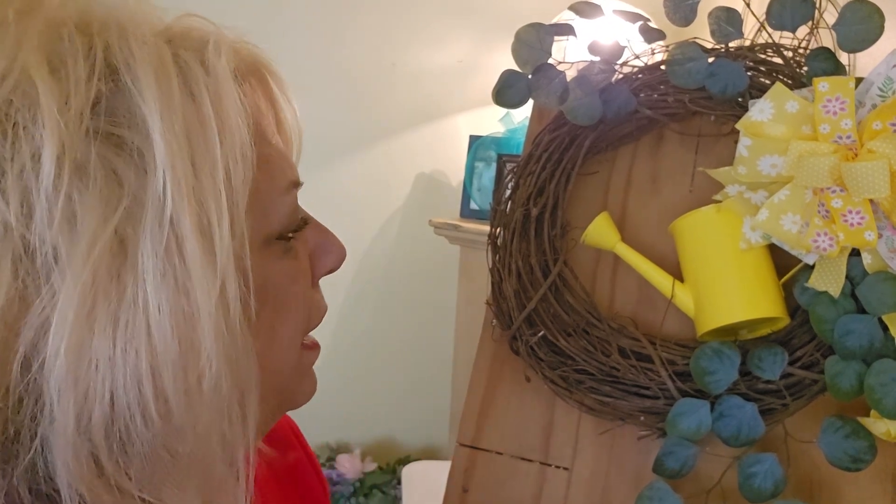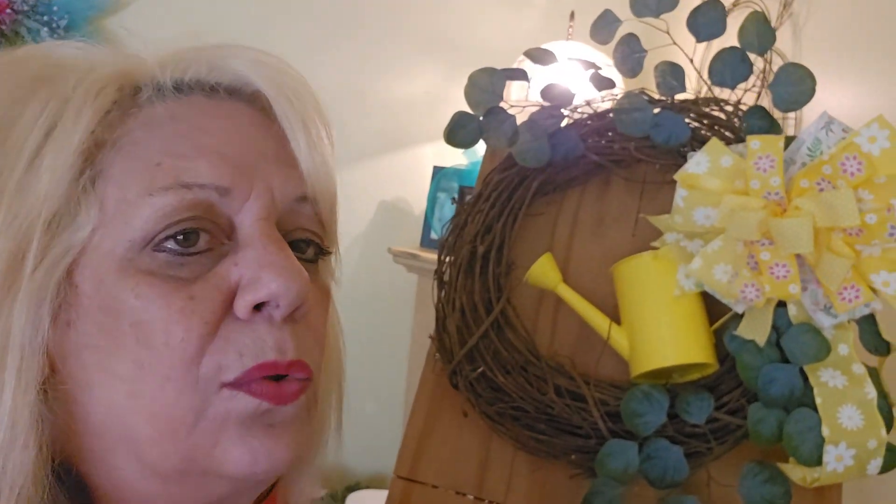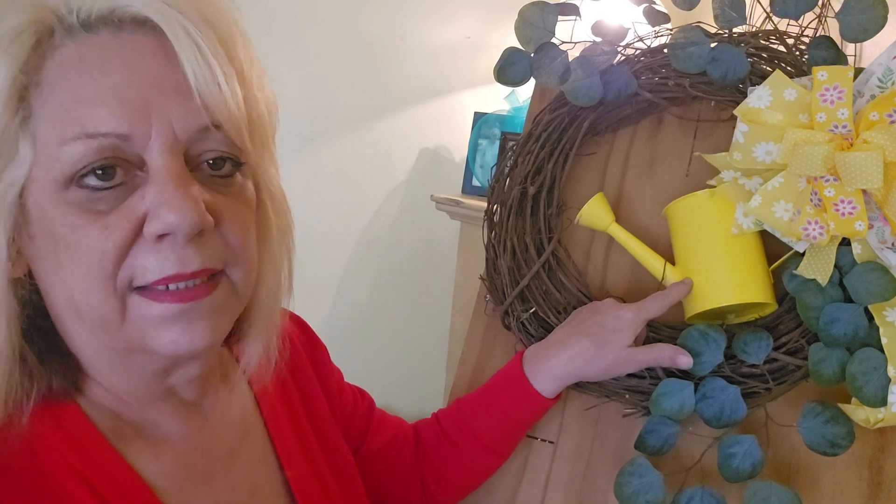Hi guys, happy Monday! It's Tina with Rhapsody and Ribbons. How's everybody doing today? I hope you're all having a wonderful Holy Monday and a blessed Easter coming up this Sunday. I was doing a wreath and I thought, why not bring you guys in to see this? So I'm just making this for my front door. I got this milk can at Hobby Lobby — it was $10.99.